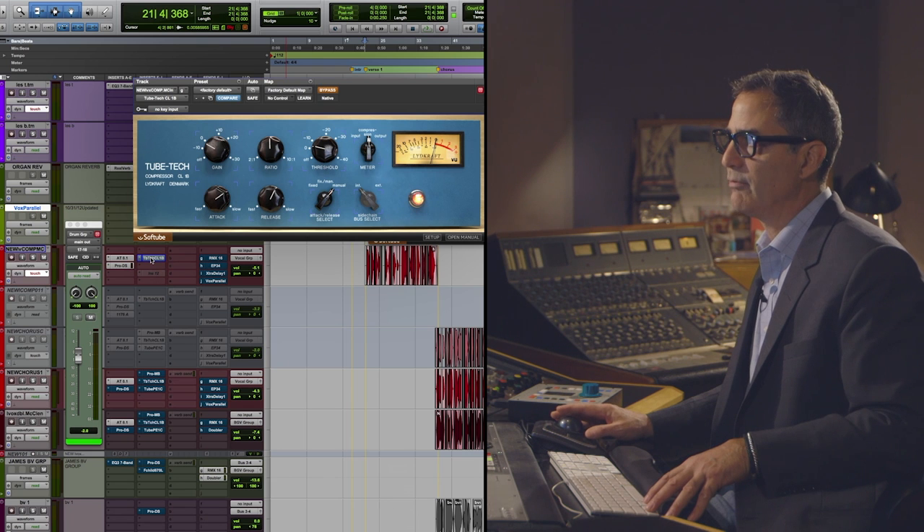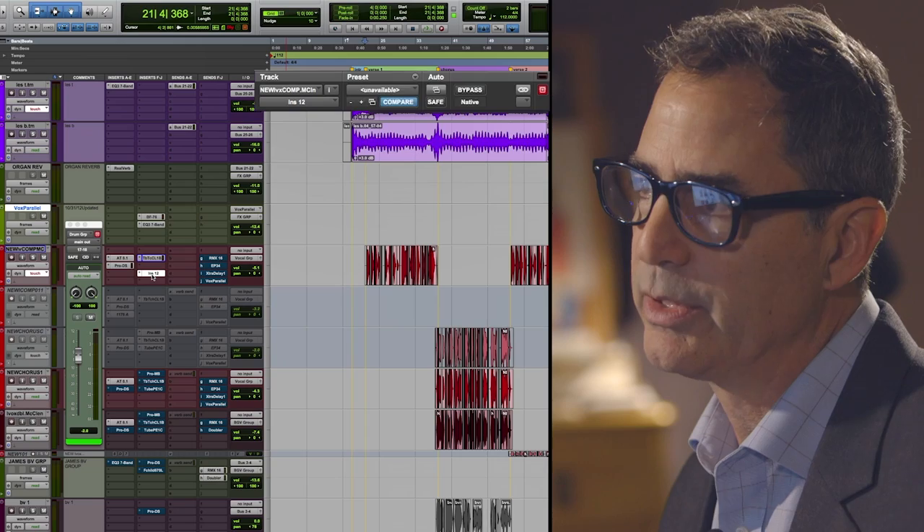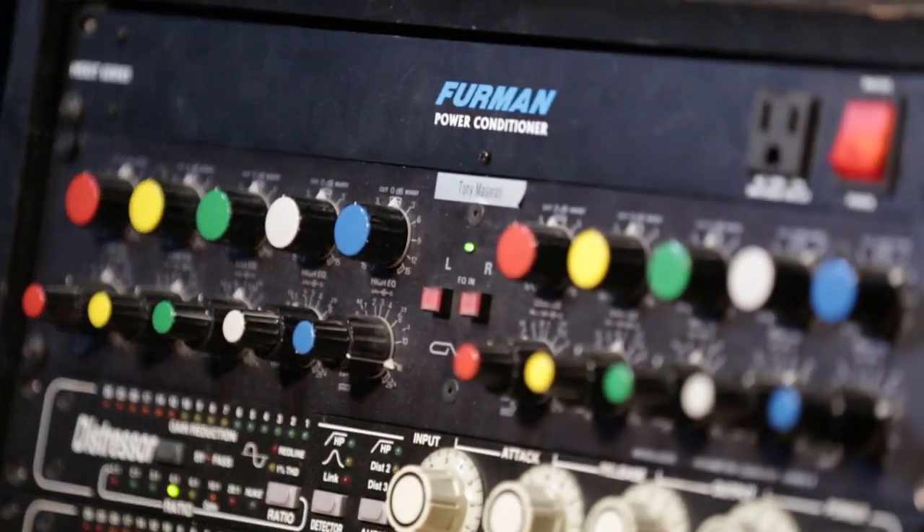I also have a little bit of compression with this Soft Tube Tube Tech, which I like. I've also got a hardware insert on — hardware insert number 12 in my setup — the GML 8200.